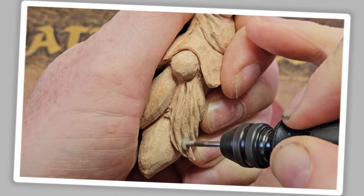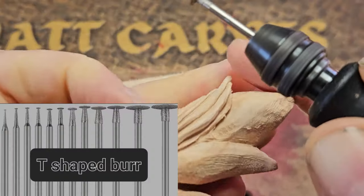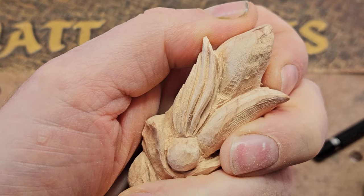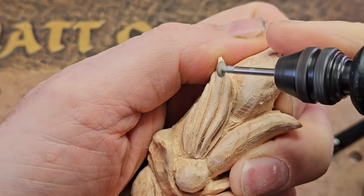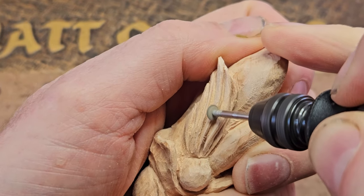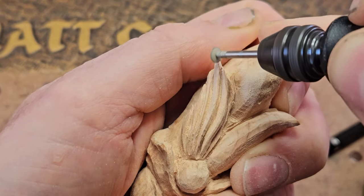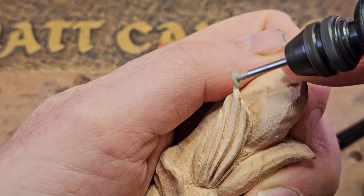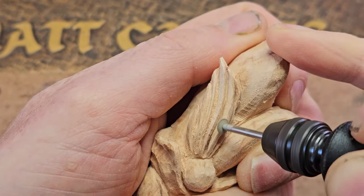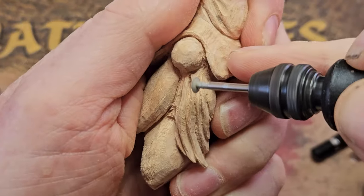I put the general shapes in with the inverted cone burr, but now I've moved to a T-shaped burr. I like to go in and use this burr at different angles so each line going down forms a V-shape - no flat areas on the top surfaces. You can really use the top of that burr to take away any fuzzy bits and refine the shape of those little valleys.